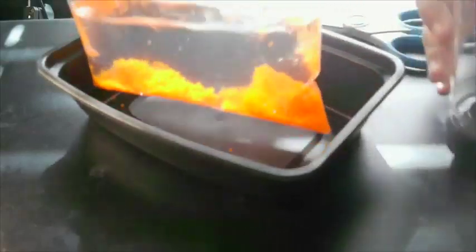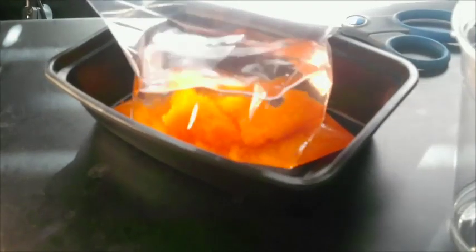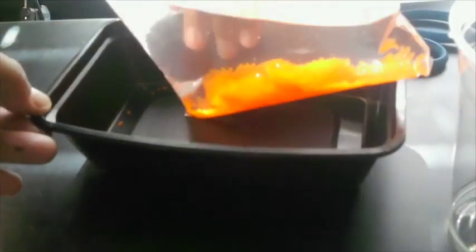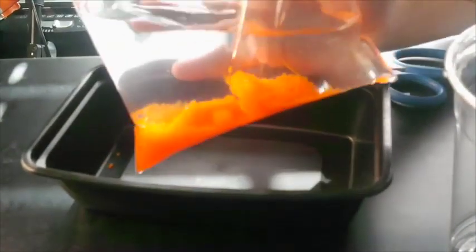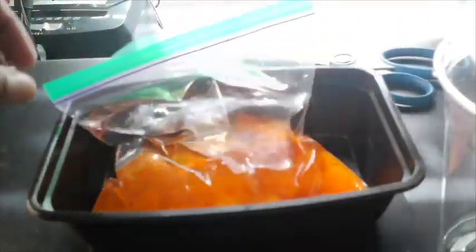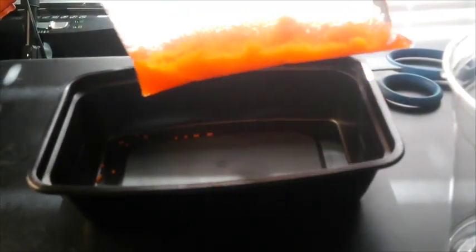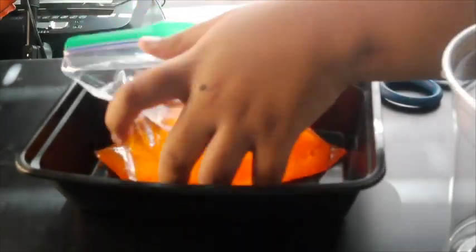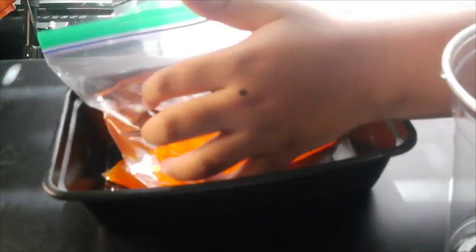Looks like a bag of fish! We're gonna go ahead and seal it — a ziplock bag. We're seeing what the ziplock bag is gonna do, so the Orbeez have room to grow.